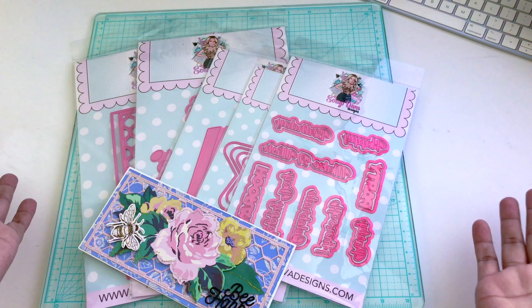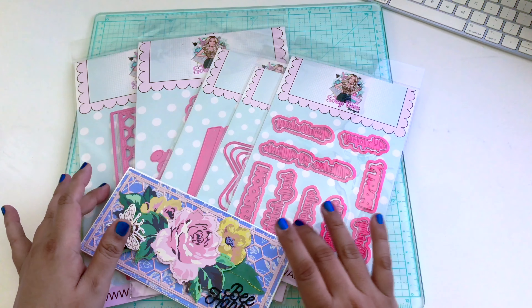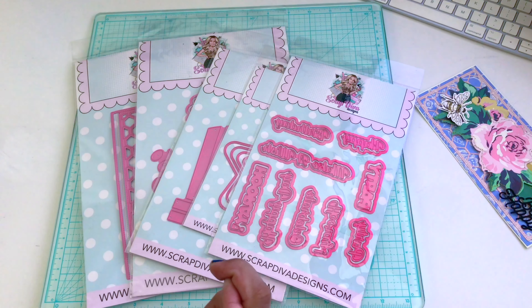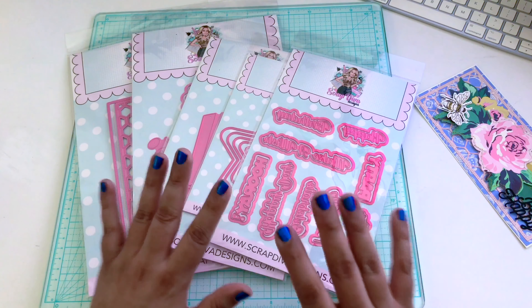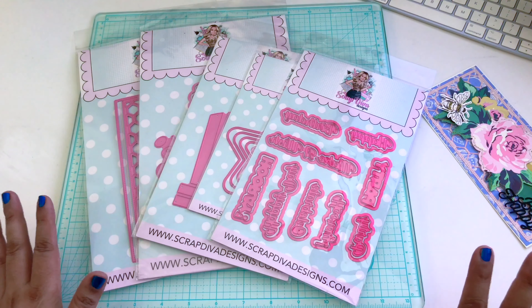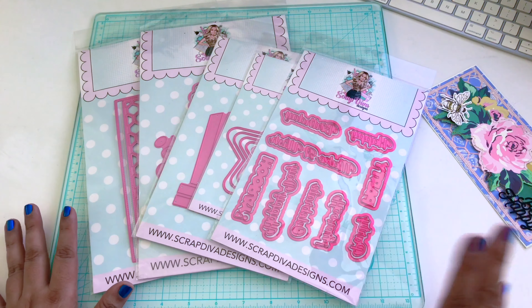Hello, this is Vee, buzzing with Vee. Welcome to another video. Today I have a few project shares to share with you. I am currently using ScrapDivaDesigns.com supplies — I will have them linked in the description below, so be sure to check that out as well as the hashtag. Stay tuned for an update at the end of this video. I'm going to share five die sets from ScrapDivaDesigns.com, and two projects using these die sets.